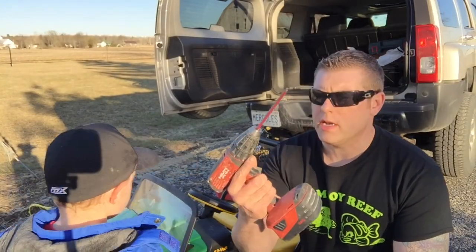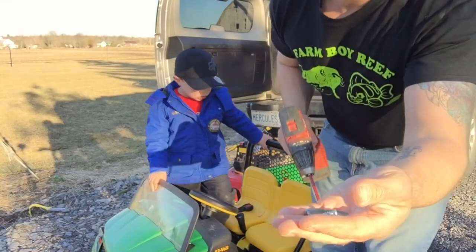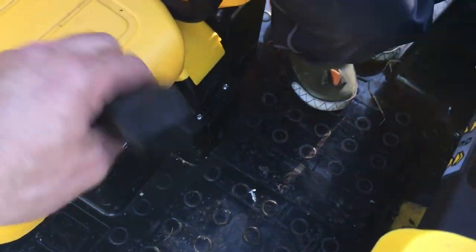So the tools we're gonna need: we're gonna need a drill, the number eight bit, and just three washers and three screws. I'm gonna show you how we're gonna get it mounted.